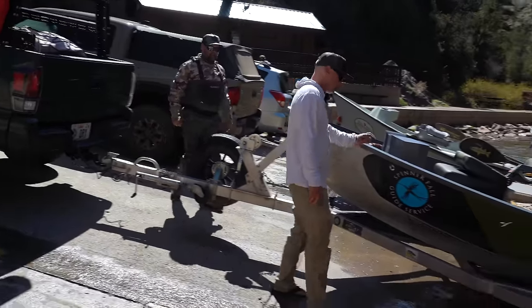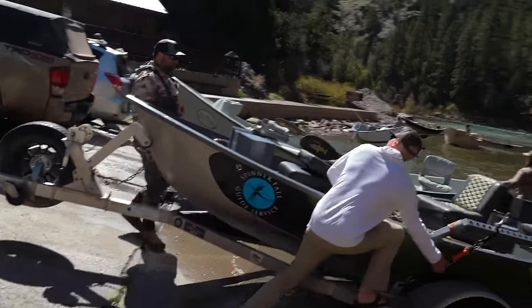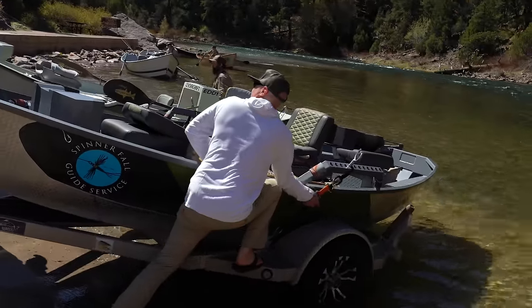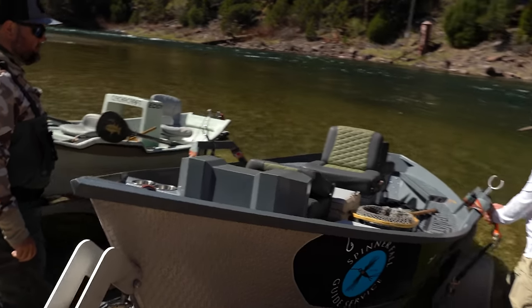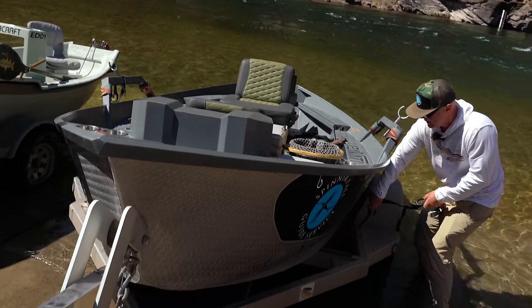You always want to take your boat cover off prior to coming down here. Get your boat prepped. With my boat right now I just have two quick straps to take off, so I'm not taking extra time.